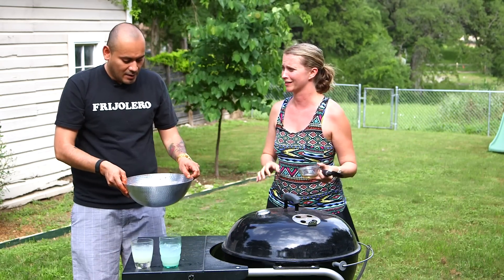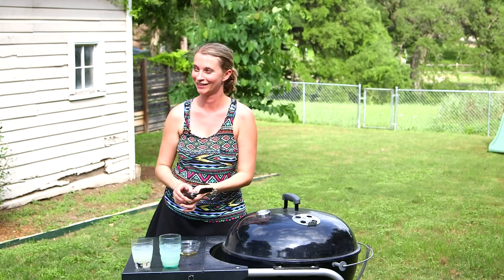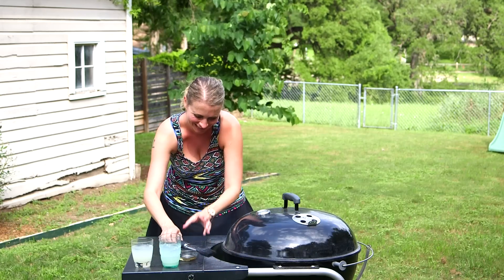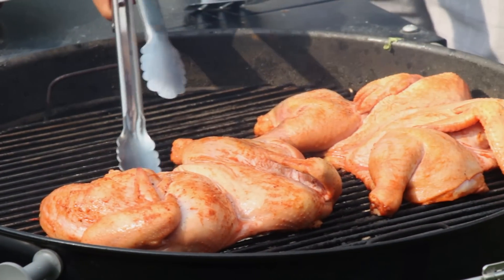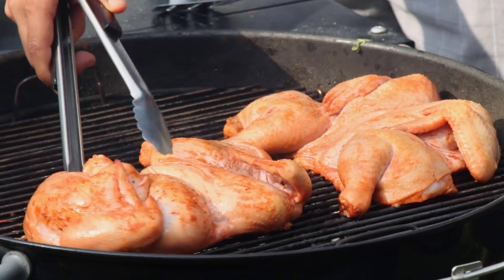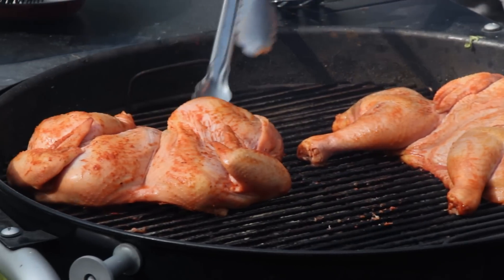Got to wash that salmonella off your hands. Just going to move it to the cool side of the grill and let them sit there 20 minutes and then come back and flip them.